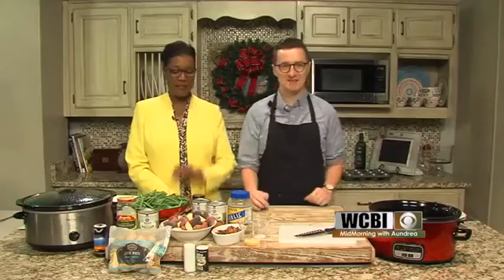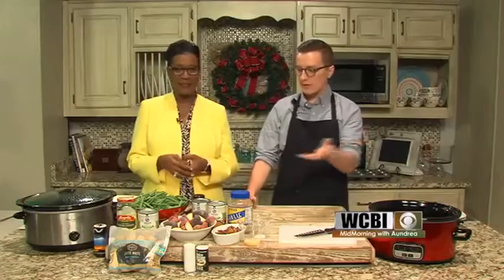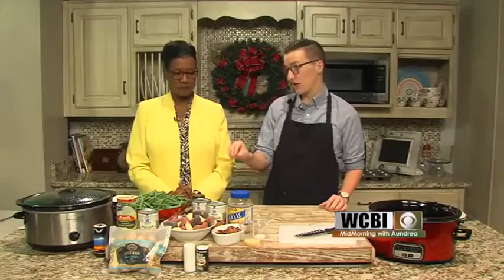Spinach — yeah, I love spinach. This is going to be a little fancier than cracking open a can of green beans. You could use a pre-cut can, but I think fresh green beans look a little nicer for the holidays. It's a little extra work, but I think it's well worth the effort, especially when we get to try it.